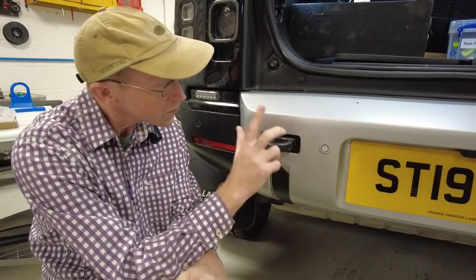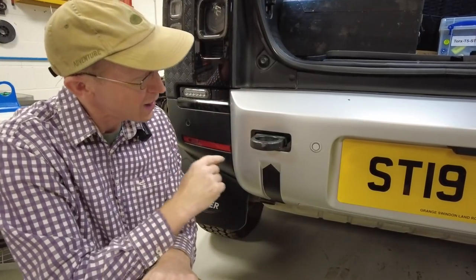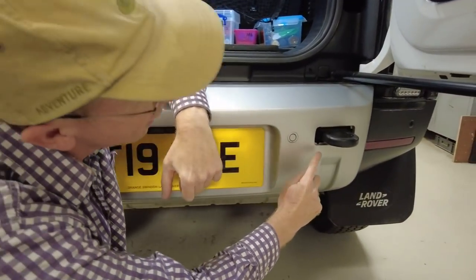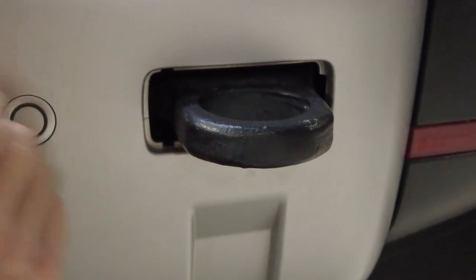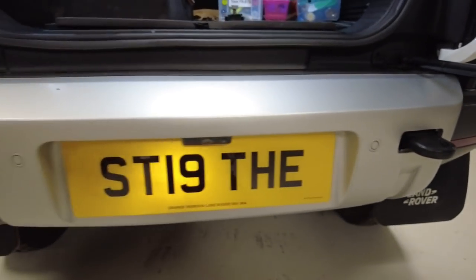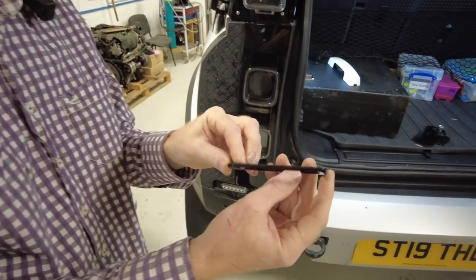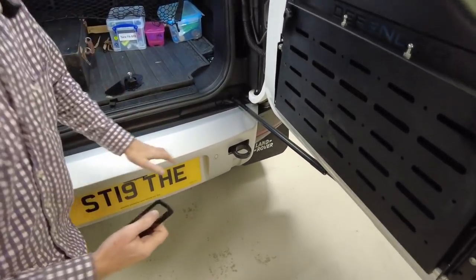We took out the blanking plates, fitted the hooks, and put the bumper back on, but we were left with this funny little gap which you can see on this side. We thought it looked a bit messy and at the time Land Rover had no option to tidy that up. So we got busy on the laser cutter and made these little frames, and we sold these frames with the hooks — they made a nice little frame.